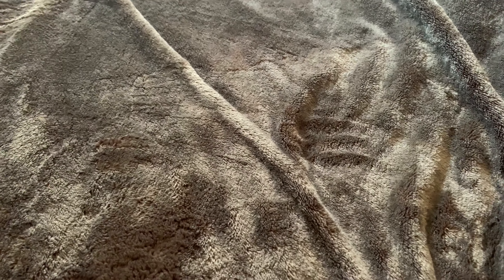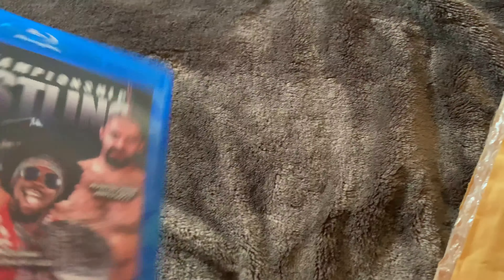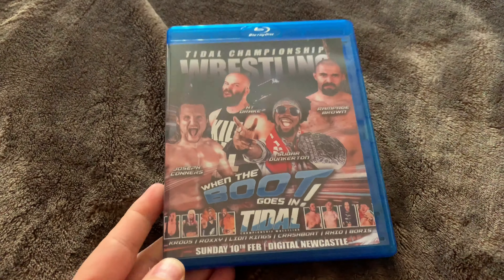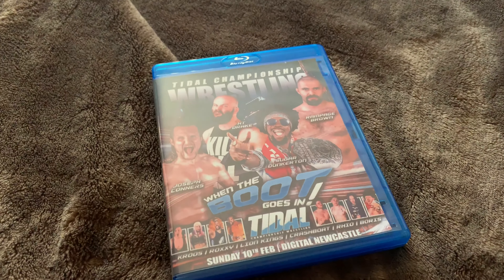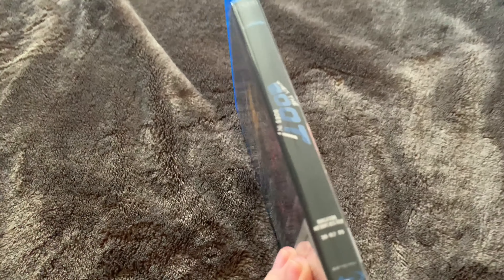Alright everyone, welcome back! The postman has just not long been and we have an unboxing. I think I know what it is, I know it's from — I don't have enough in it yet — yep, and I was right. It is one of the Blu-rays from Tyler Championship Wrestling, when the boots goes in also when the boots out. Getting ahead of myself!